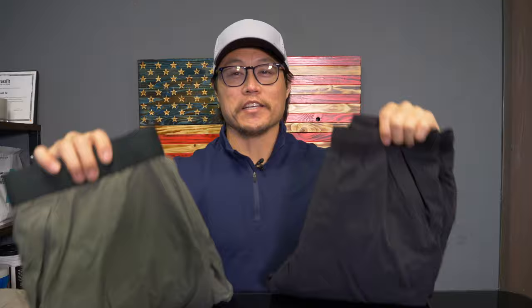What's going on everybody, it's Joel here, and today we're taking a look at the shorts from 10,000 Gears Pro line.